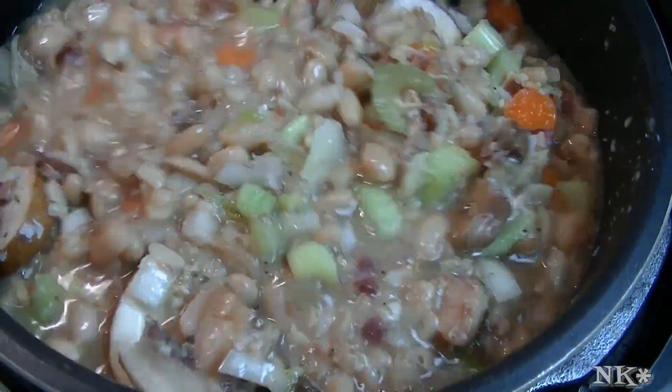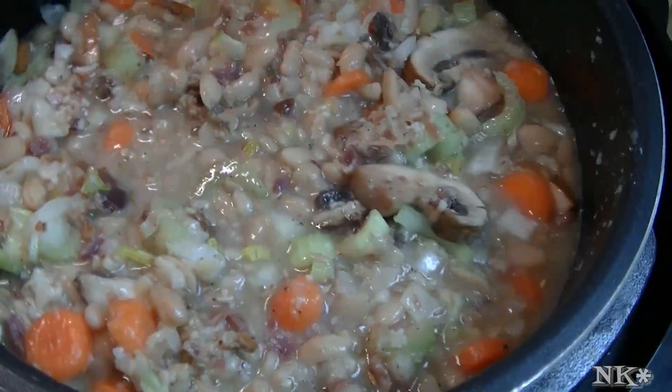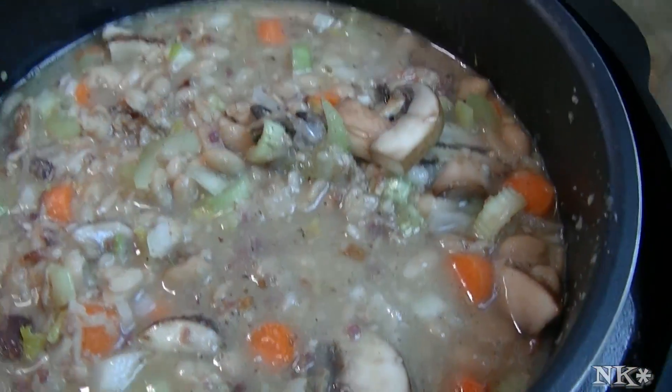Don't put any pepper in when you pressure cook because it intensifies to such a degree that all you'll taste is pepper and you'll be disappointed. I think I did a pretty good job because that's right there at the fill line.